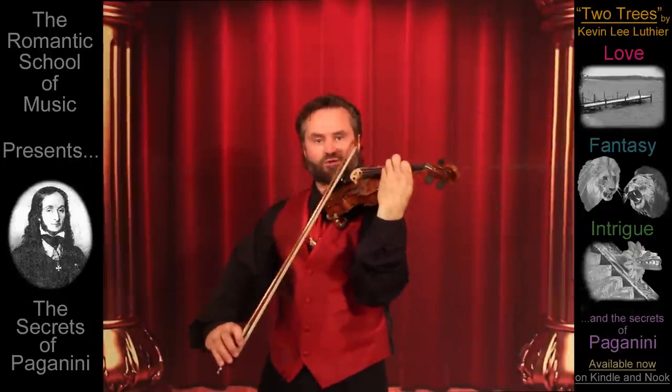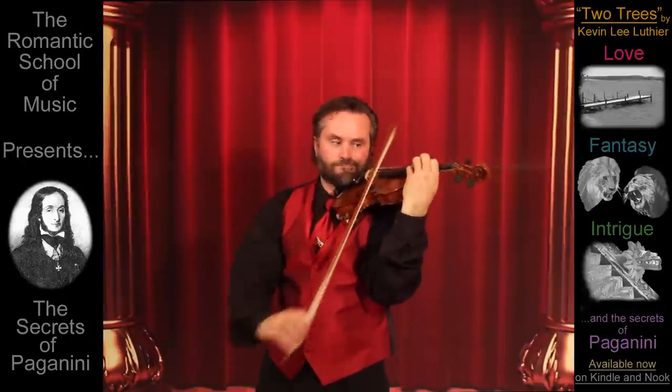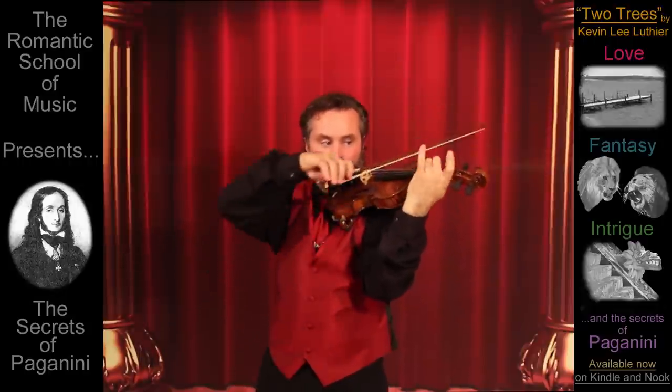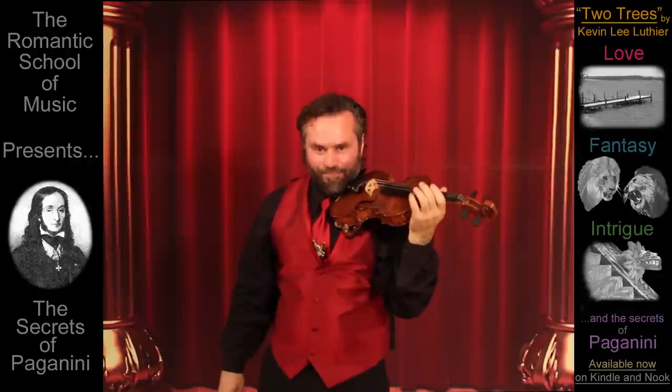The real secret is, every time Paganini broke a string, he meant it.